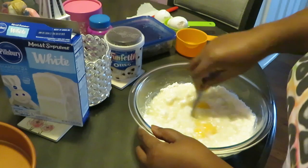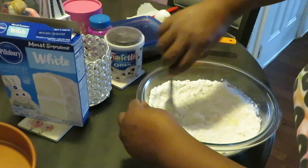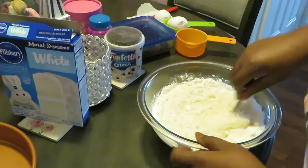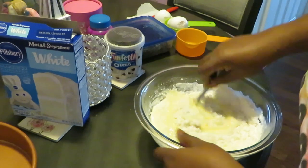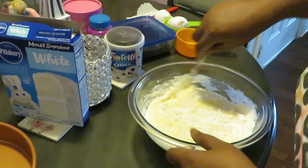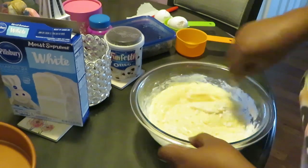I'm telling y'all, it don't get no easier than this. Get you some Duncan Hines, Betty Crocker, Pillsbury — whoever. I got this cake mix on sale, buy one get one, so y'all know I'm gonna be baking something else for y'all — I think it was cupcakes. Make sure you get your BOGOs, y'all. Buy one and they gonna give you one for free? Oh, I'm good with that — that sounds good to me.